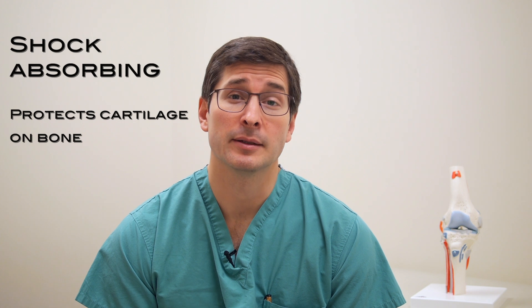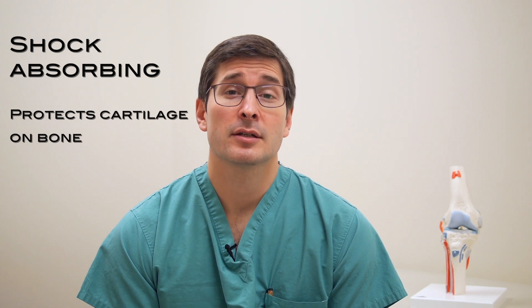The menisci are two shock absorbing structures, separate from the cartilage on the ends of the bone, that provide essential shock absorbing protection to the actual cartilage in the knee. In addition to this shock absorbing function, the menisci also provide stability to the knee and help protect it in that regard as well.